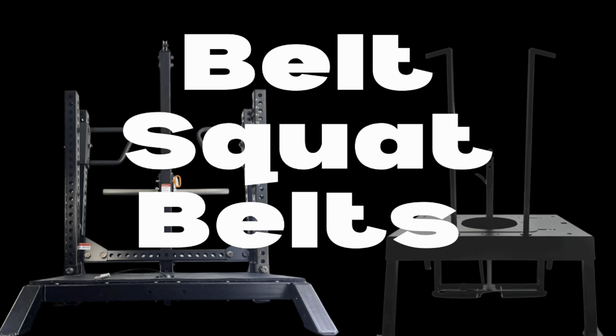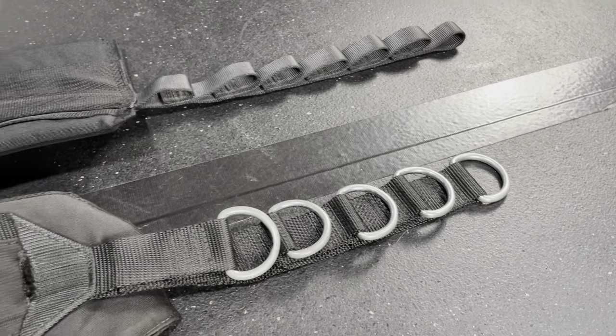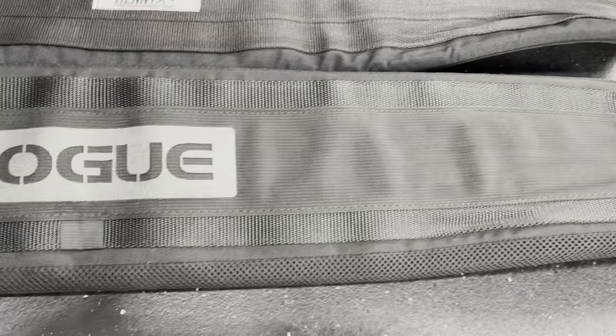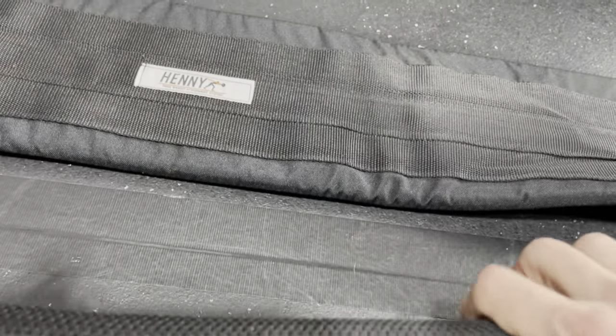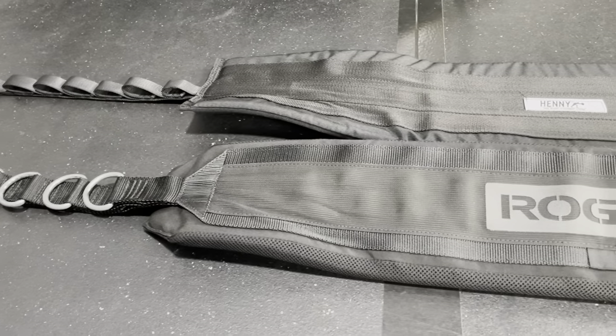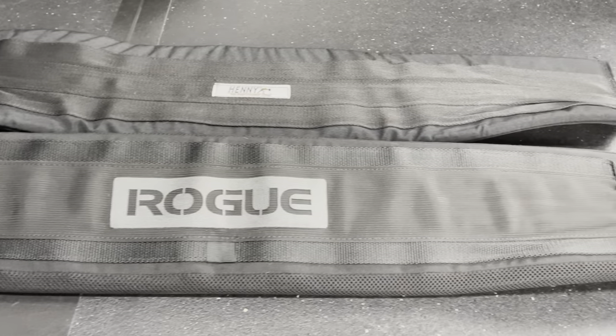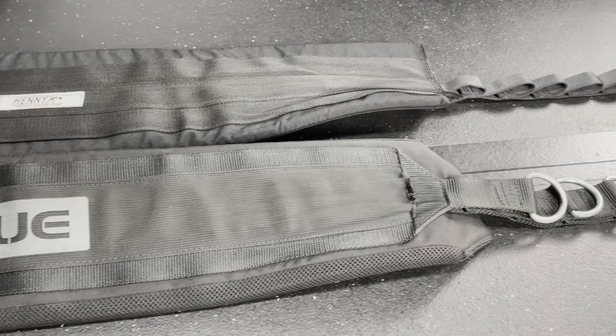When comparing the belts, it's important to note the Rogue belt is modeled after the Squat Max belt. Both belts are great and nearly identical in length at roughly 60 inches with a 36-inch pad. Both have approximately 3/4-inch, 7-inch thick foam. Both cost $95. However, the Squat Max belt has 7 adjustable lengths while the Rogue only has 5. The Rogue also has metal D-rings, which are slightly easier to connect into than the Squat Max loops.